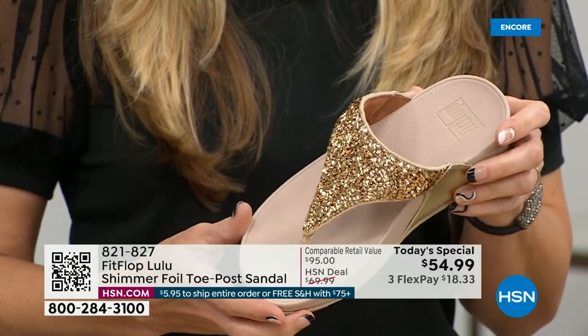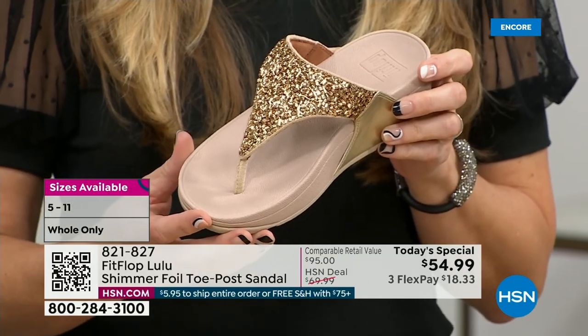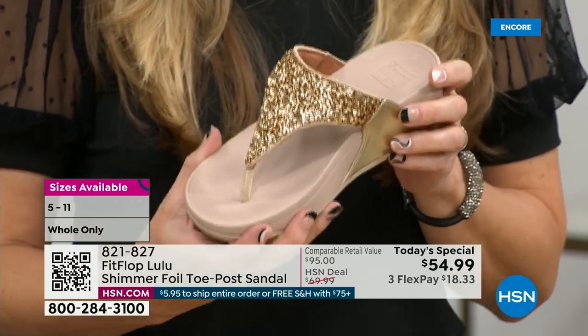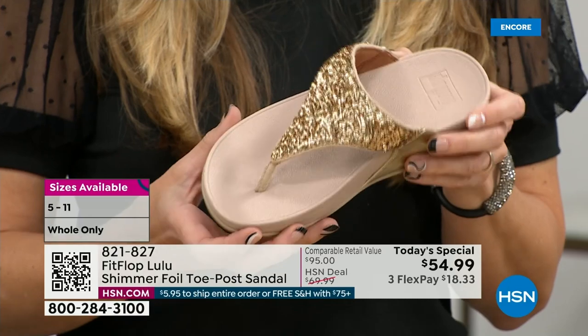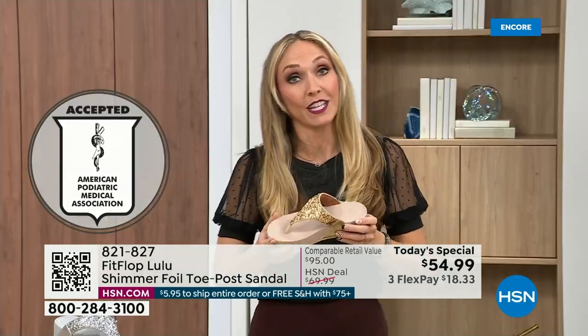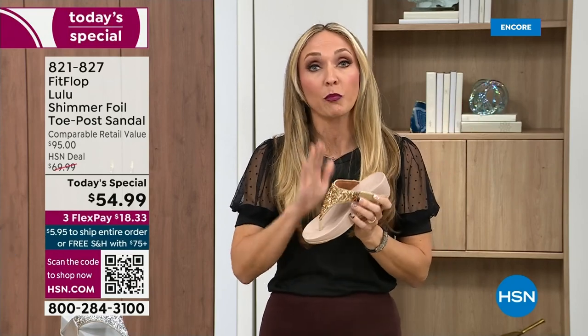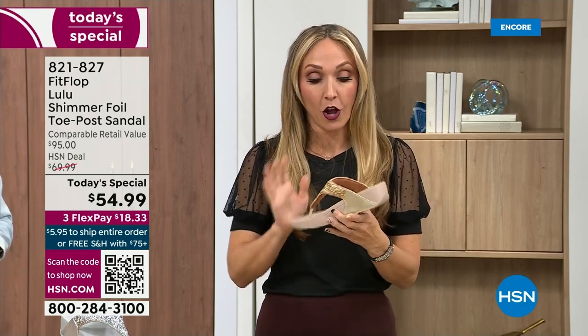That triple density foam is really the magic. FitFlop was really the first fashion shoe designed to promote foot health. All of our shoes are approved by the American Podiatric Medical Association, so you get to wear a shoe that looks like this but actually supports foot health. Your podiatrist is going to give you a gold star. FitFlop back in 2006, 2007 said: we're going to bring you high fashion shoes that are good for your feet. There's so much technology that goes into this shoe.